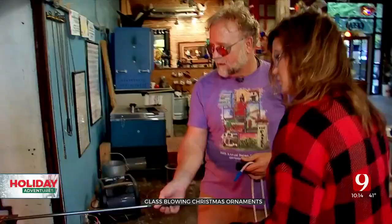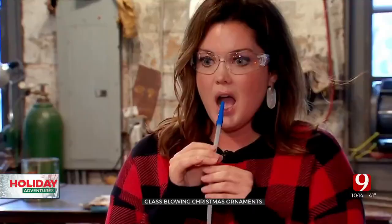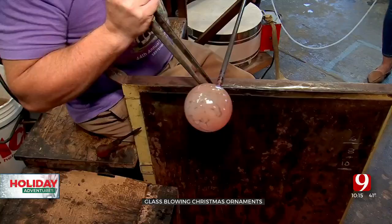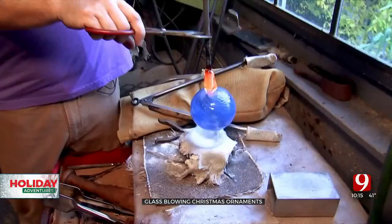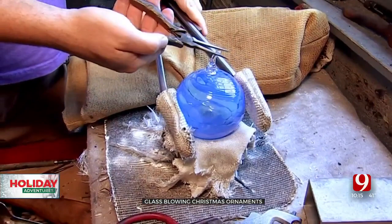Why do you love doing this so much? I think the heat and the movement, because you have to be present with the glass all the time. You don't really get to think about other things much. I'm going to shape a little bit, and then you're going to blow. Deep breath in, and blow soft and easy. You're doing great, keep going. Stop. A little tiny blow. Stop. Perfect.